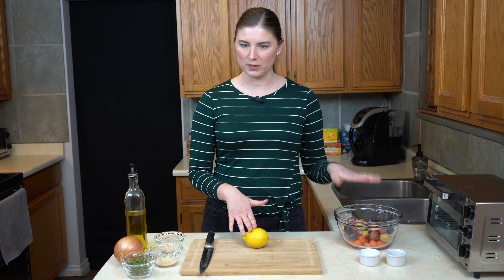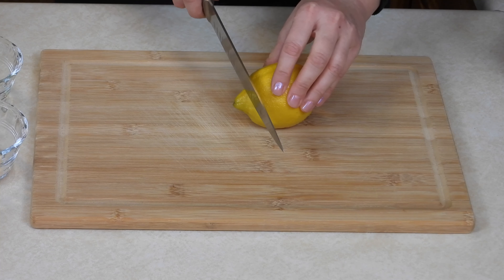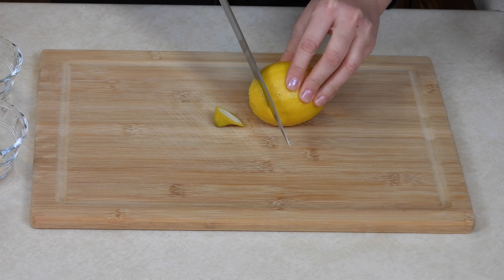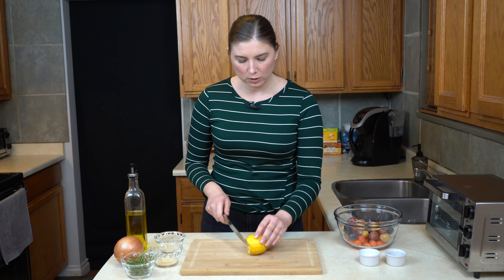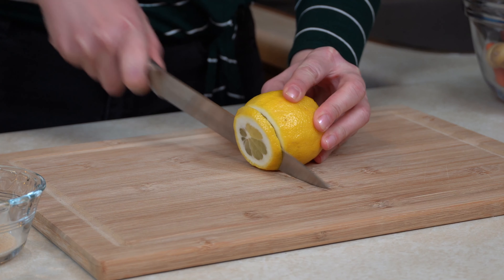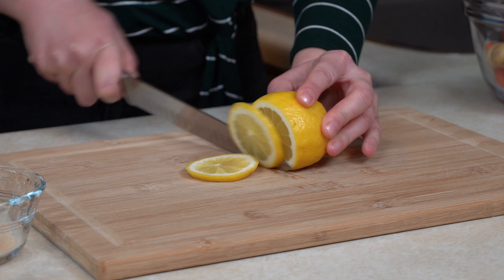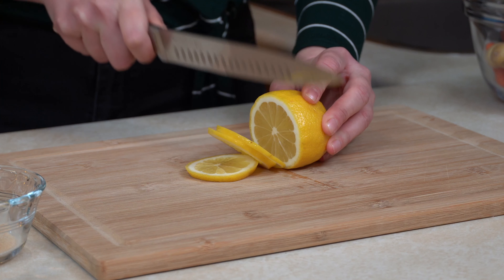It's going to season the chicken while it cooks, and it's also going to season the vegetables while they cook. I'm going to start by snipping off the ends of the lemon. What you want to do is slice a little ring of lemon per piece of chicken. I'm going to be using four chicken thighs, so I'll make four fairly thin little rings of lemon.